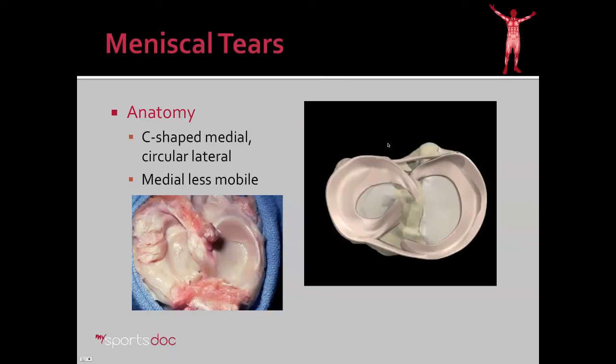The anatomy of the meniscus: the medial meniscus is more C-shaped, and the lateral meniscus is more circular. You see that somewhat in this diagram — the medial meniscus is C-shaped, the lateral more circular — and here's a cadaver specimen of the same thing: medial meniscus, lateral meniscus.